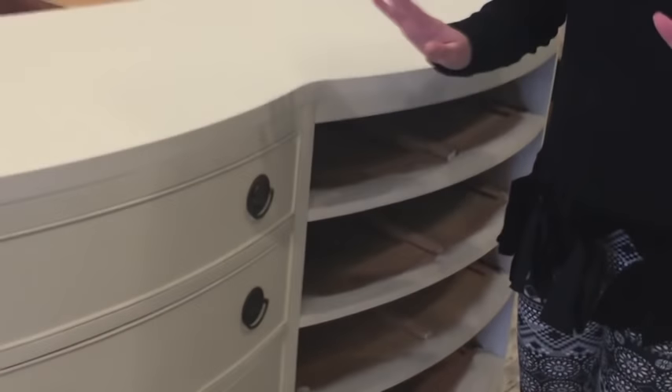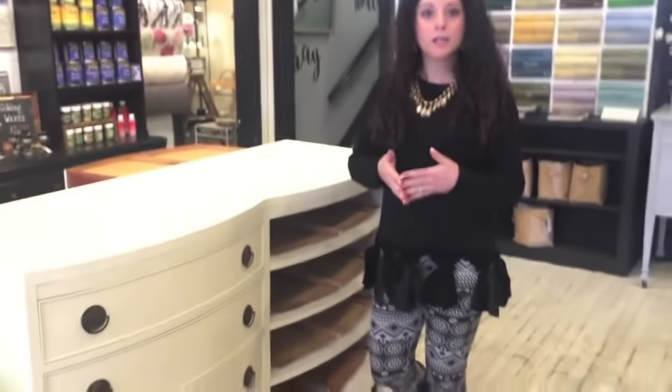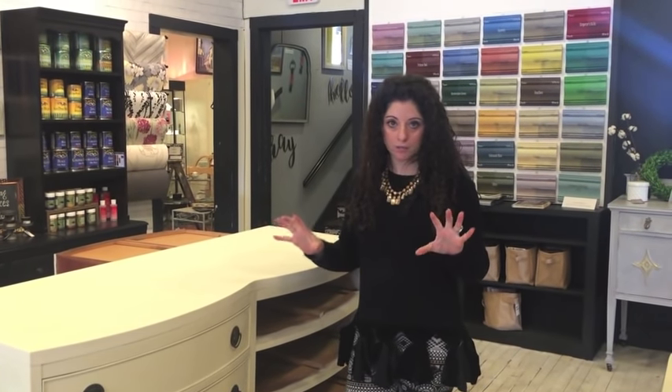We did two coats on this and then a coat of clear wax on everything, nice and shiny and smooth, except we left the top. I wanted to do something a little bit different to the top — we're going to make it kind of look driftwoody.